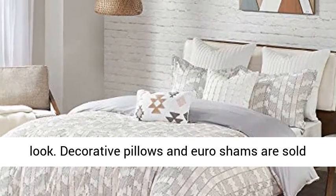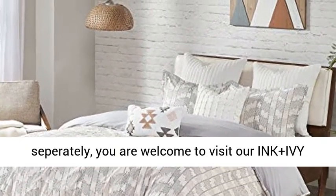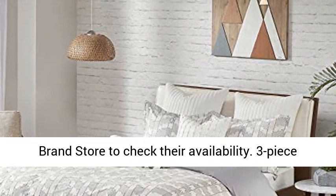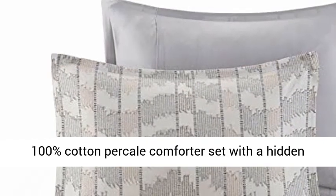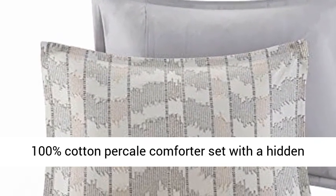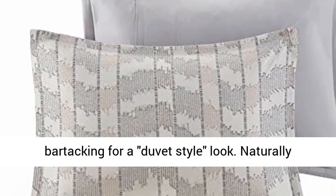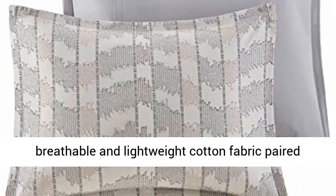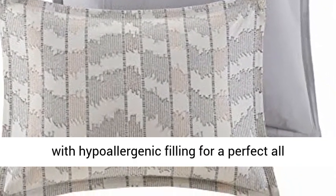Decorative pillows and euro shams are sold separately — you are welcome to visit our Ink Plus Ivy brand store to check their availability. This 3-piece 100% cotton percale comforter set features a hidden bar tacking for a duvet-style look. Naturally breathable and lightweight cotton fabric paired with hypoallergenic filling for a perfect all-season bedding.